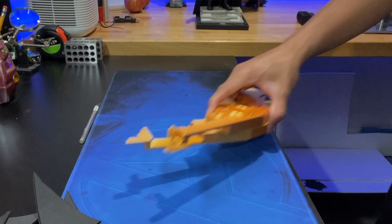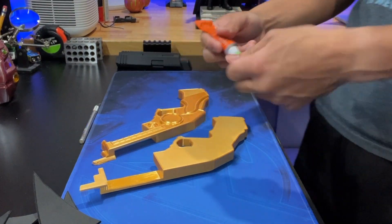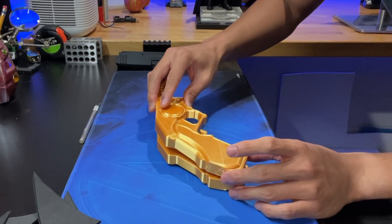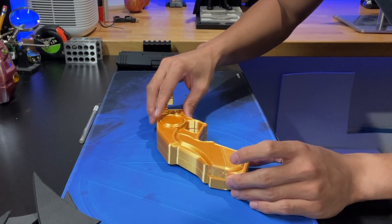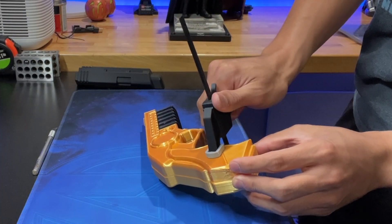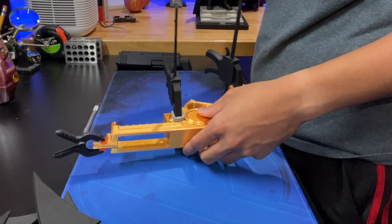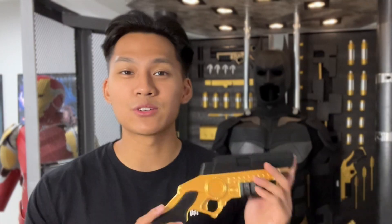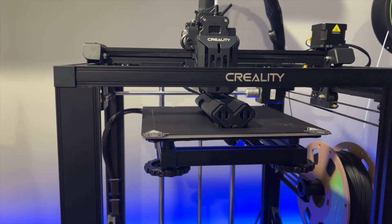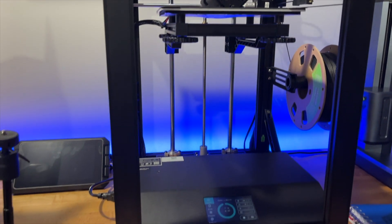Now that we have our prints finished, we can start super-gluing some of these pieces together. And just like that, our grappling gun is complete. I can't thank Creality enough for this Ender 5 S1 printer — it's such a well-integrated product and is super powerful and easy to use. If you're in the market for a super-fast printer with a form factor like this one, I highly recommend it.